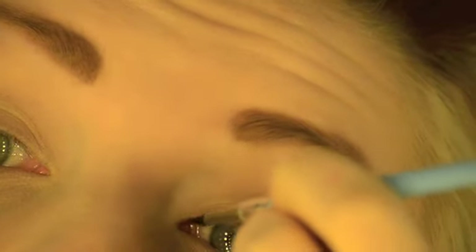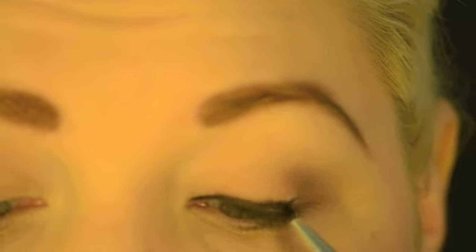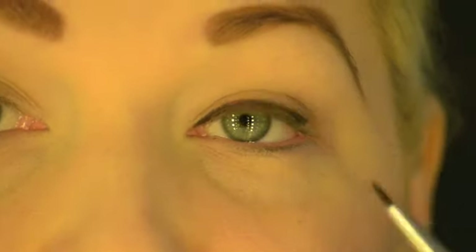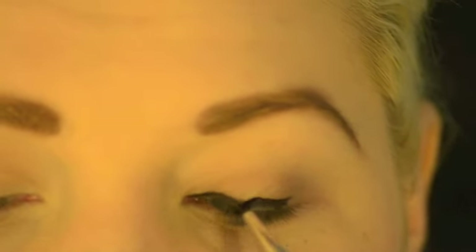Just start gradually building up the line. At this point you can also have a mirror below your face so you can see a little bit more clearly. We're just filling in directly above the lash line, really using the length and width of the brush — just use the brush to create the line for you.